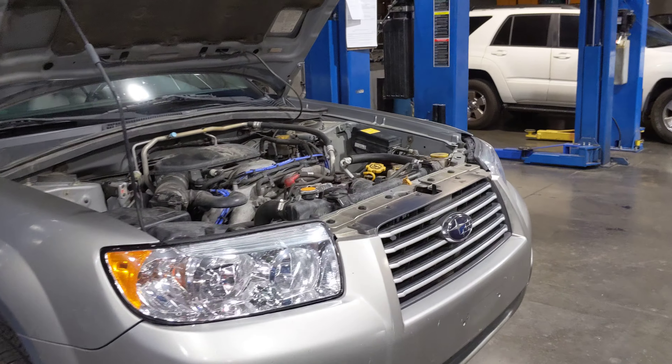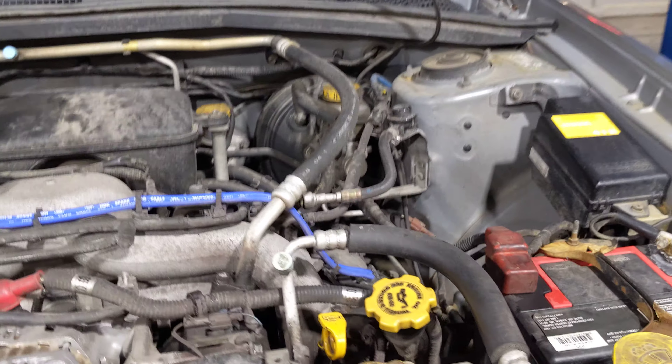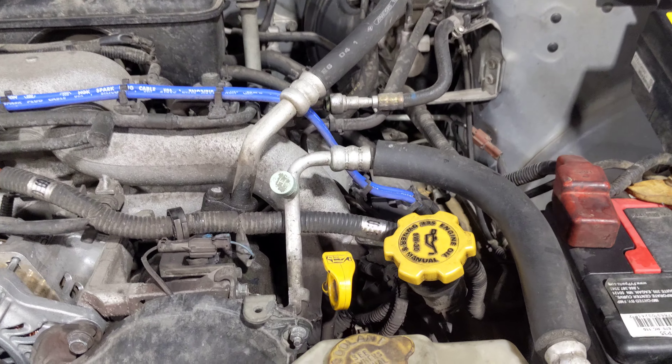Flatrate Mechanic here again and I'm going to show you what not to do when changing oil on your Subaru Impreza, so you don't screw it up.